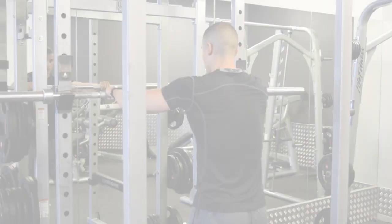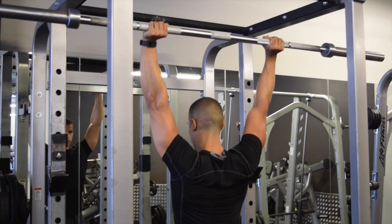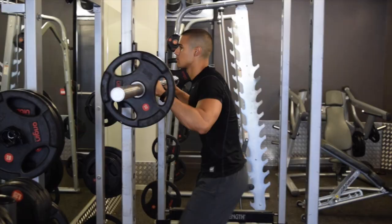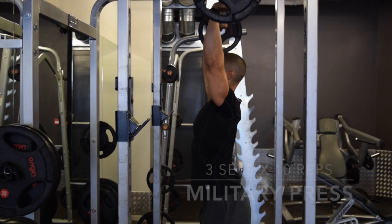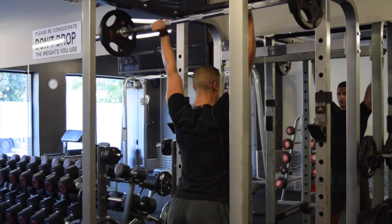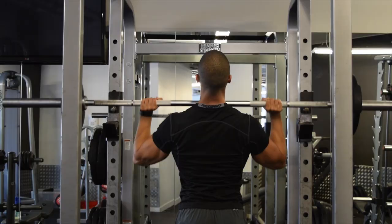The next exercise is a military press, taking the bar up and over your head, extending the arms out. This is going to isolate the delts — the three heads of your shoulders — and also work those triceps a little bit. Watch the bar come up over the head and go behind, so your bar ends in line with your ear in the finished position. Slowly bring it back down, just below your chin in that rest position.